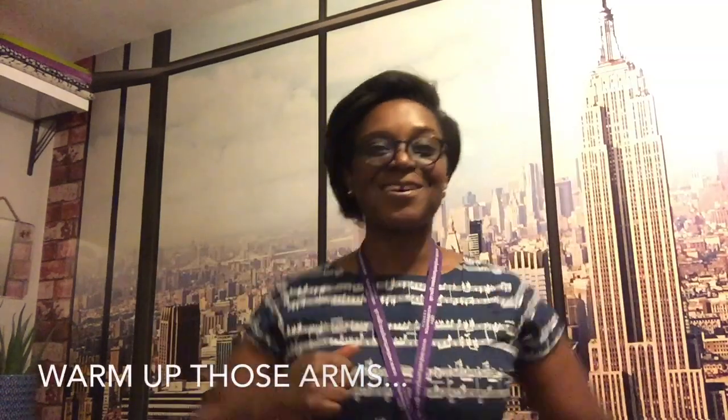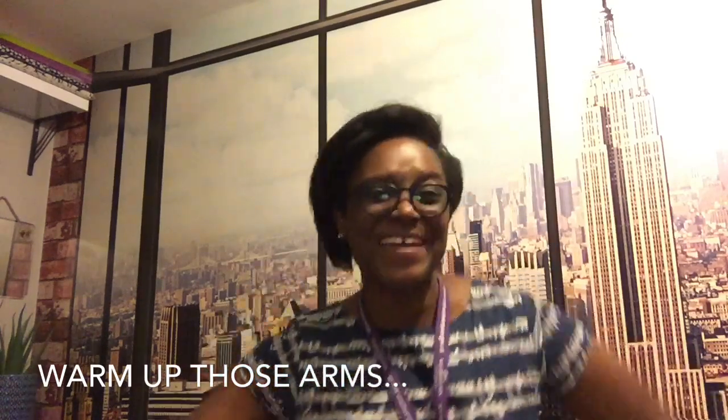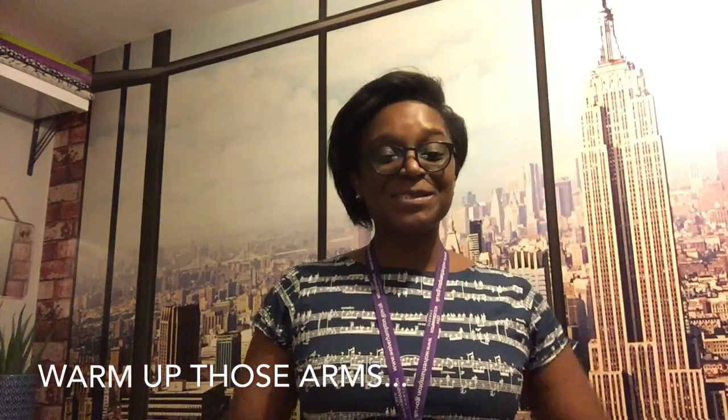First things first, folks, we're going to start to dust off any of those achy joints and cobwebs which we might not have got rid of yet, so let's do some stretching. Now if you remember, this is a little bit of an adaptation of our Grandma Grandma Rap that we often did in our classes together. I'm going to give you a line and then I'd like you to repeat that line whilst you follow my actions.